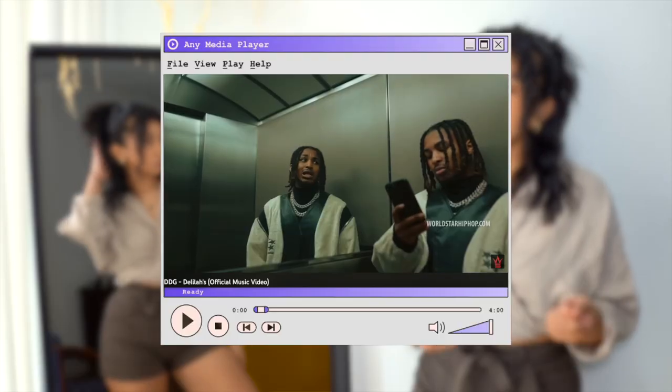Hey, what's up, we're back with another video. I really wanted to recreate DDG's recent music video Delilah's mirror situation. I'll show you guys here — as soon as I saw it I was just like I have to recreate this because I just love masking, and I wanted to share. It's super easy, so let's get started.